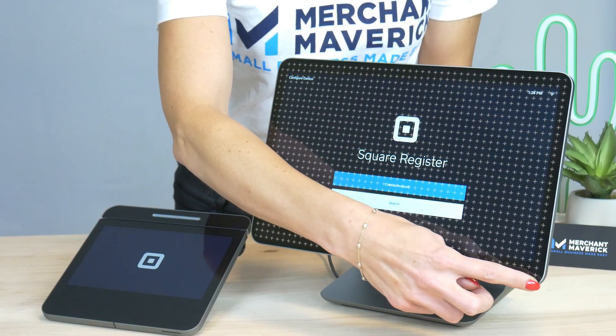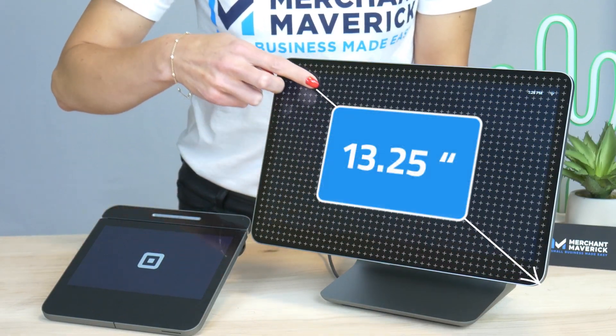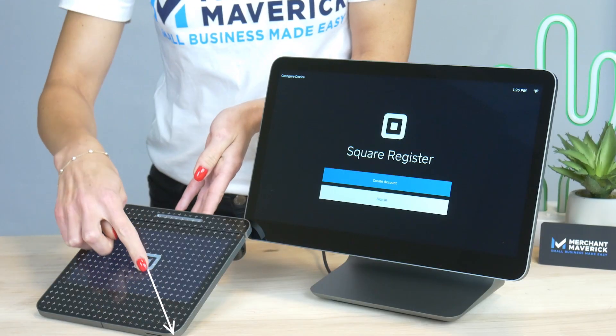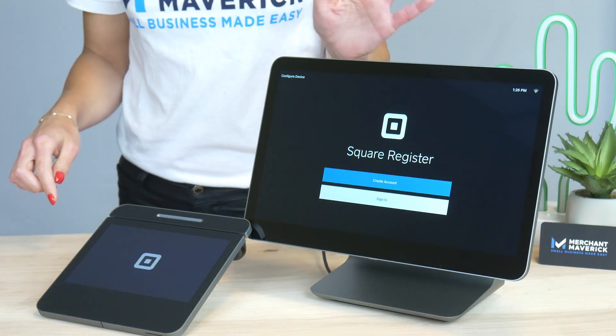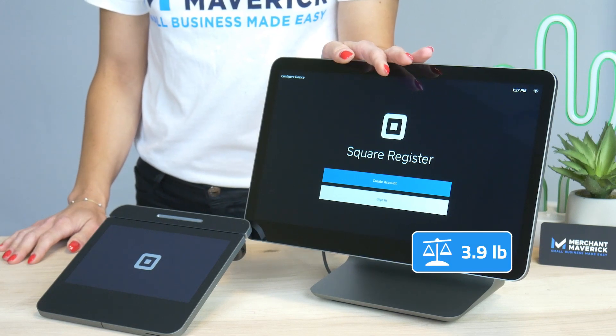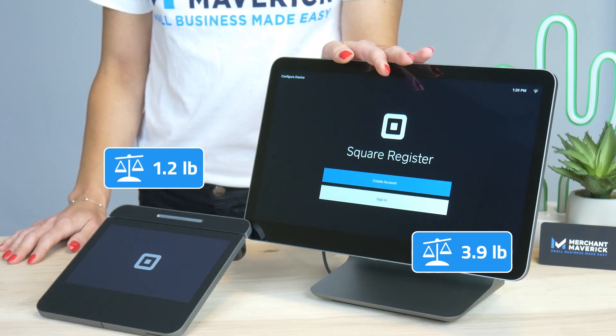The Square Register display is 13.25 inches and is 5 inches deep. The customer display is 7 inches. The Square Register weighs 3.9 pounds and the customer display weighs 1.2 pounds.